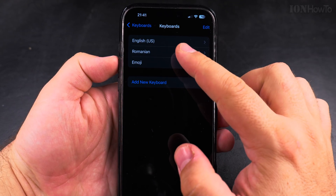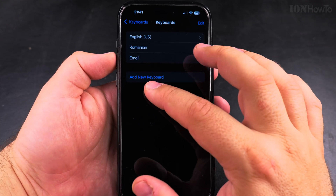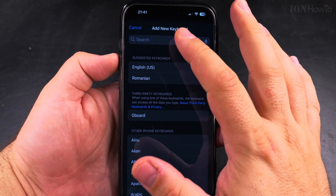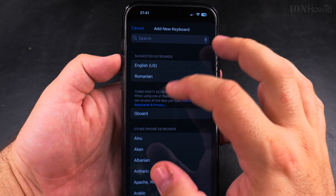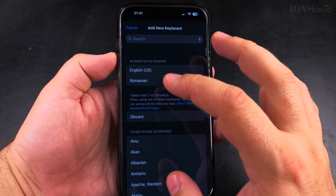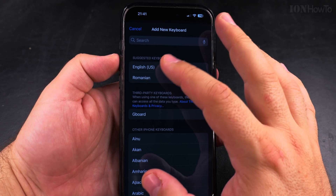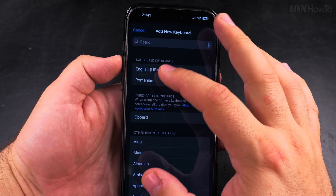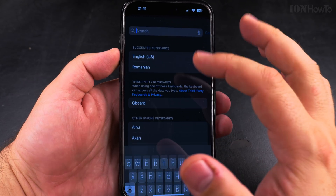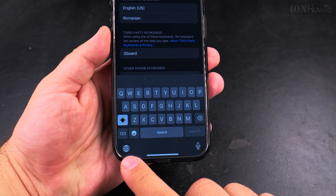Press on Keyboard and you will see — I have three keyboards: English US, Romanian, and emoji. You can add a new keyboard and there are lots of languages you can add. You can even have combined keyboards; I could have Romanian and English together, but I prefer to have them separate.